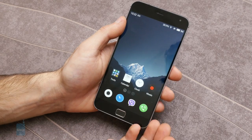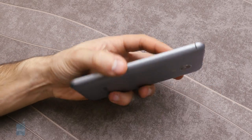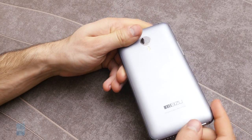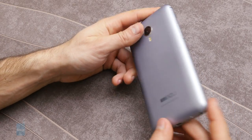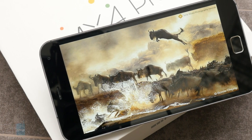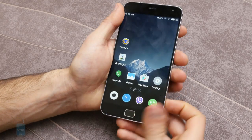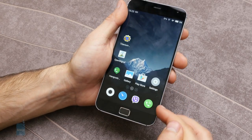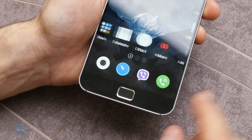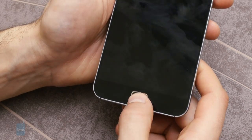The Meizu MX4 Pro design is a display of craftsmanship with solid build quality, thin bezels, and a nice in-hand feel. The frame is made out of metal but the back cover is plastic — still the MX4 Pro is reassuringly well put together. Meizu has done an outstanding job cramming a large 5.5 inch display into a very compact body, with bezels measuring just 2.8 millimeters. Just like on the iPhone, there is only a single physical home key up front with a fingerprint scanner in it, which also acts as a back button.